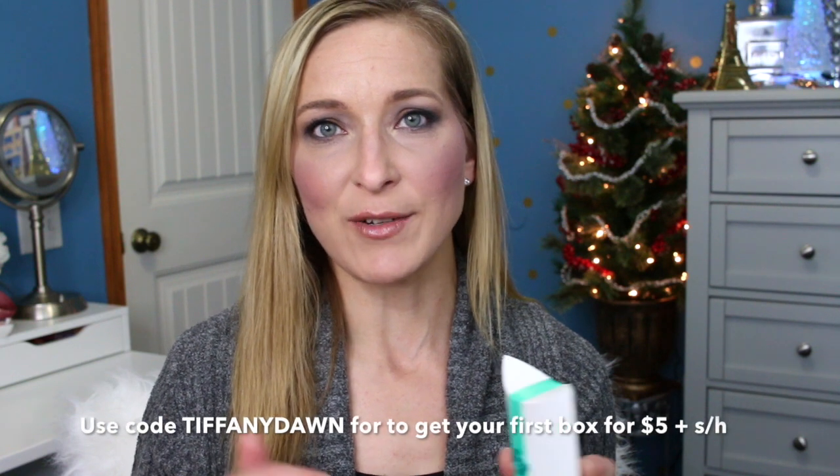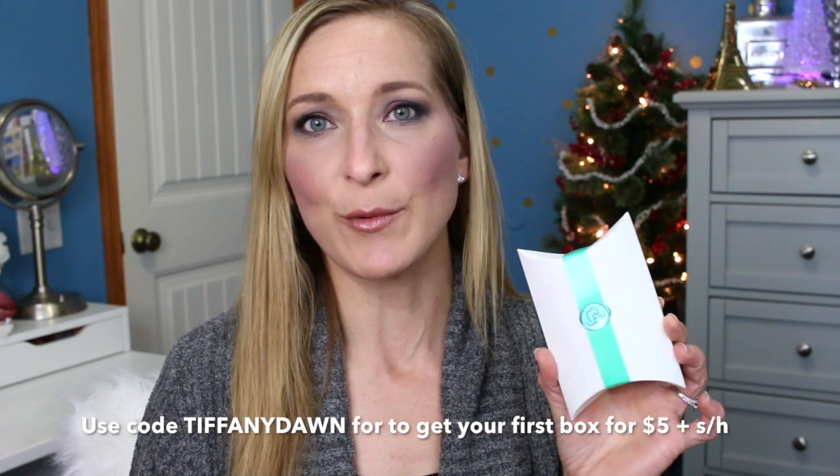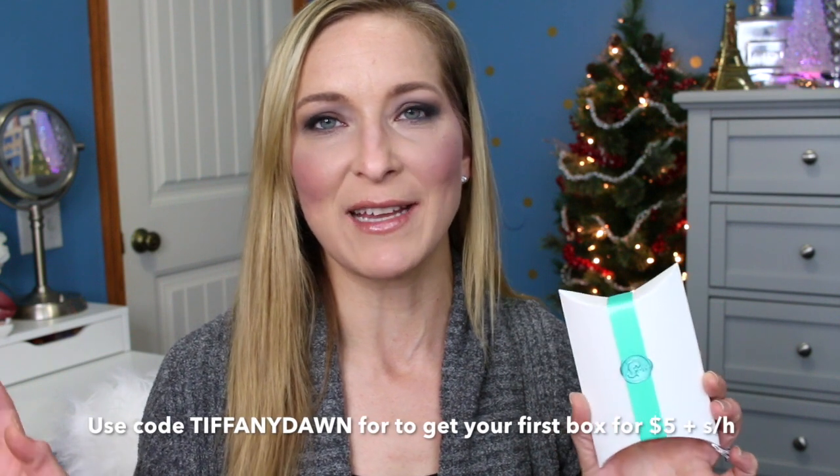She did say that she's going to offer me a code for you guys if you're interested in checking the subscription service out. So that would be $10 and there would be no shipping charge, so you can try your first month for $10. I will have it linked below. It's not an affiliate code or anything like that — it's just something to get you a discount.